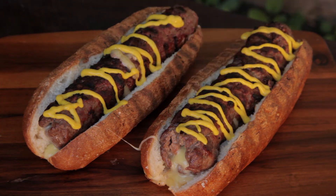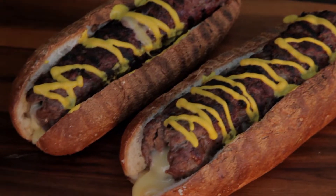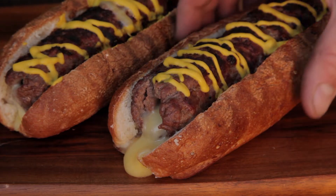Welcome to Free to Cook. In this episode we're gonna be cooking cheese stuffed hot dogs. These hot dogs are a little different, but they're tasty and cheesy.